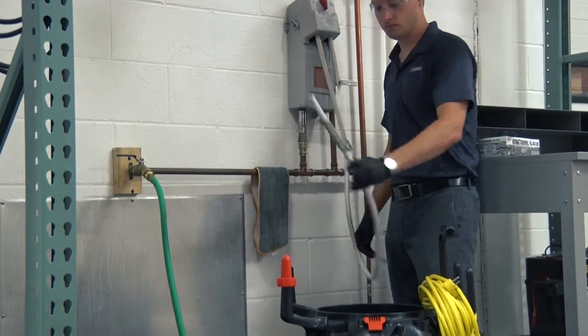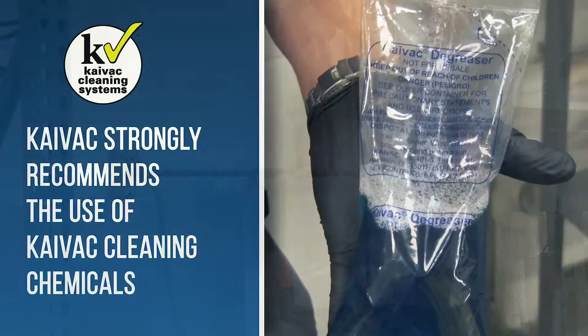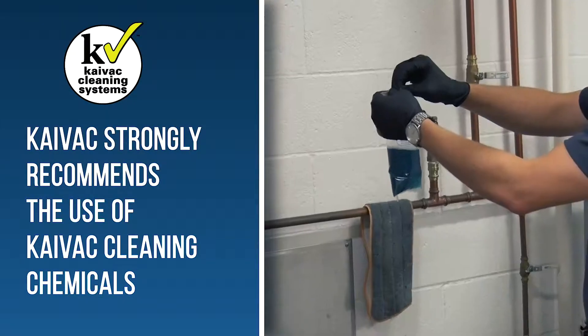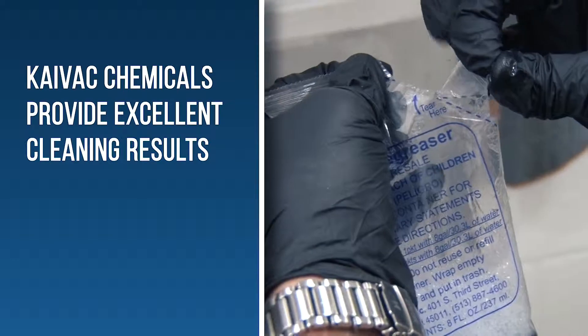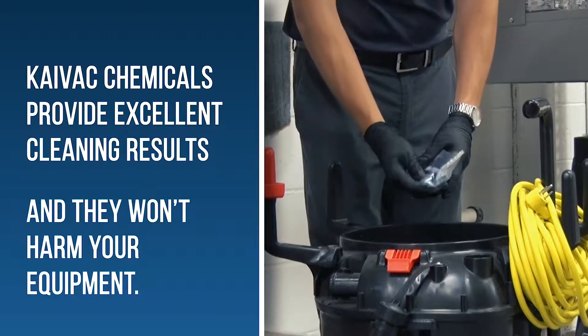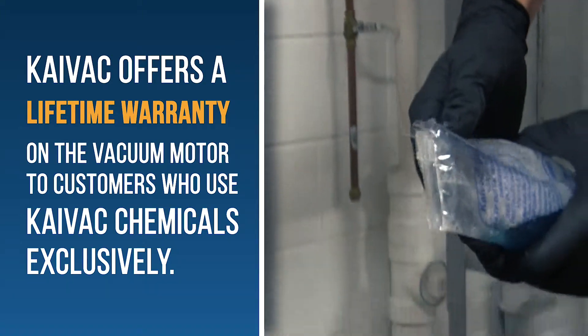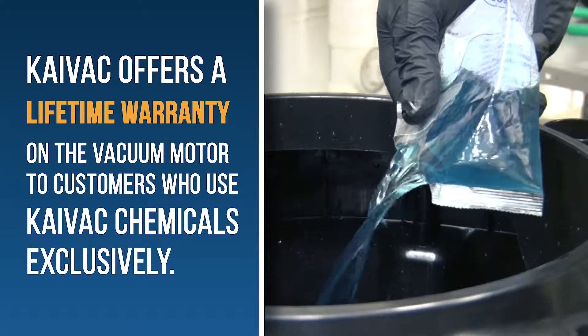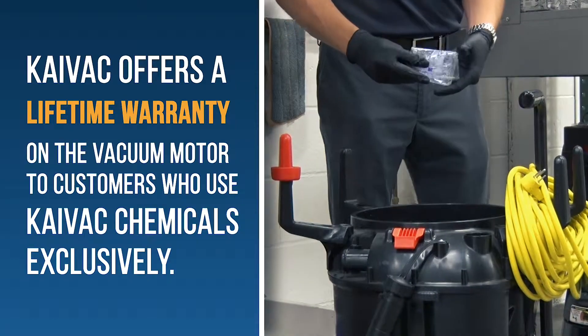The system can also be filled with the appropriate chemical from a dilution station. It's important to note that we strongly recommend using KyVac cleaning chemicals. Not only do they provide excellent cleaning results, but they won't harm your equipment. In fact, we offer a lifetime warranty on our vacuum motor to customers who use our products exclusively. Check with your KyVac representative for more information.